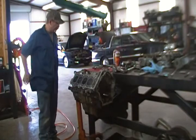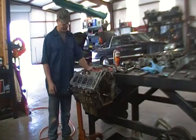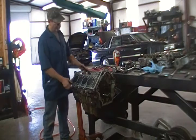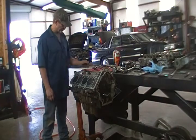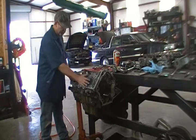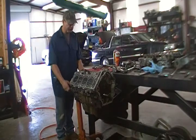Welcome to part two. We're going to get started on the drilling. I've already drilled out the tin holes on the other side of the block and turned it around. I've got the engines up against one of my work pinches that gives it stability so I can drill in this without putting pressure on it and not moving it around.